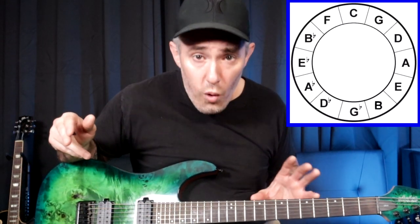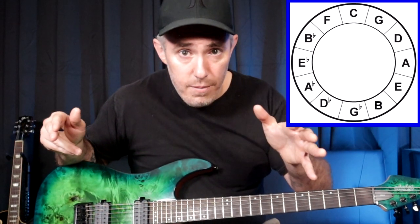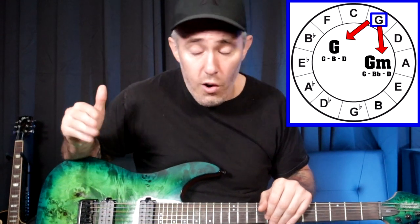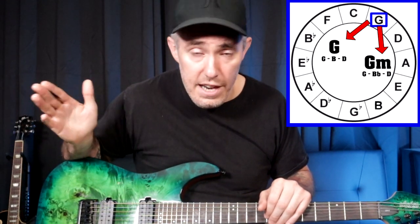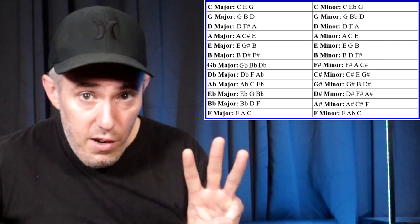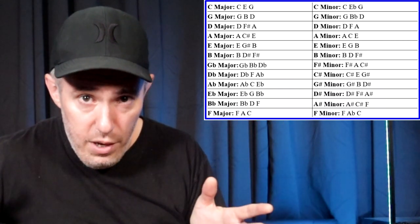So on week one you're going to do C major and C minor. On week two, G major and G minor. On week three, D major and D minor. You're just going to move around the circle of fifths in a clockwise direction until the 12 weeks is done. For each week, you're going to focus on the three notes that make up the triad for the chords you're working on.